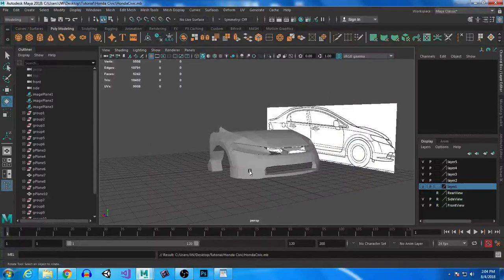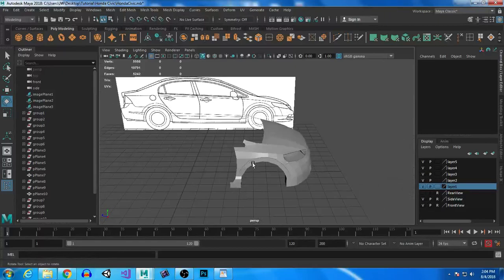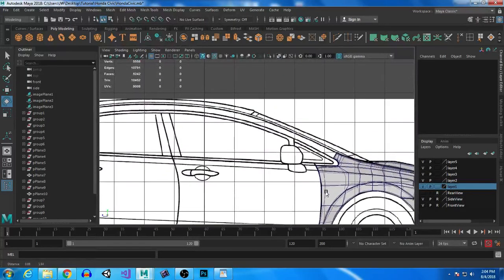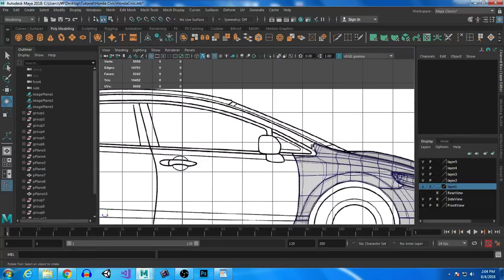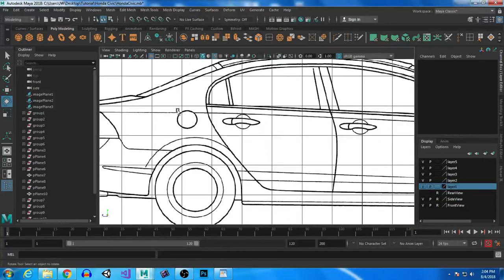Hey, how's it going YouTube? So when we last left off, we did the bumper. I said I'm going to go ahead and start working on the pillar right here and have it come all the way back here and actually make the rear quarter panel back here. So that's what we're going to start with.